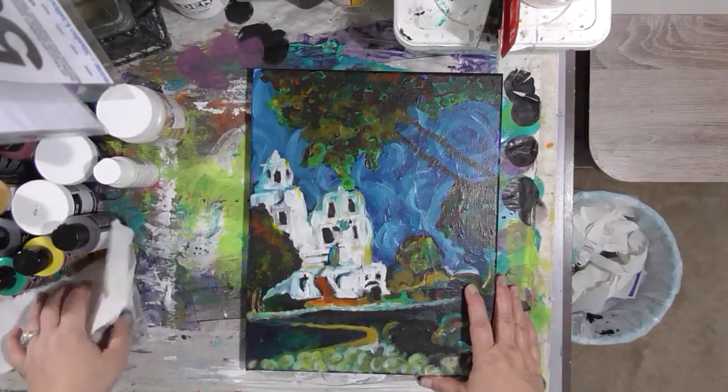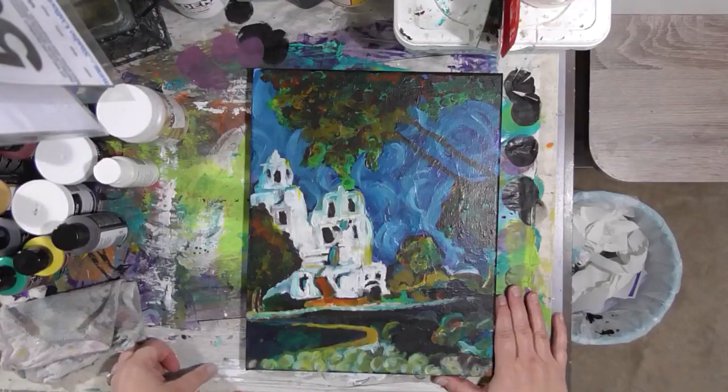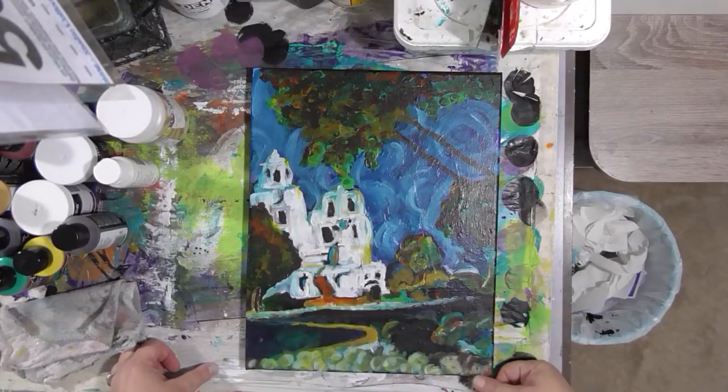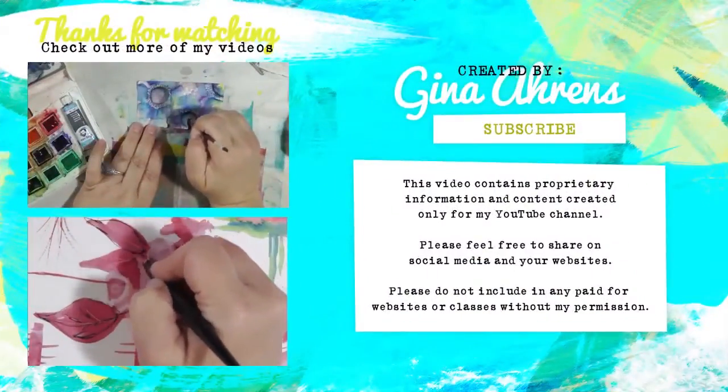If you want to send me happy mail or you have a product you'd like to send me to try and review, my PO box is in the description below also. Don't forget to go out and have a great day, everybody. Do something nice for yourself because you deserve it. I'll see you later. Bye!